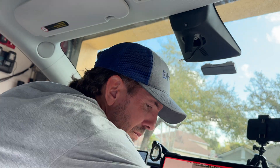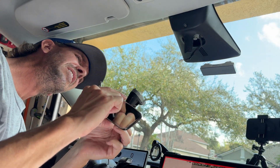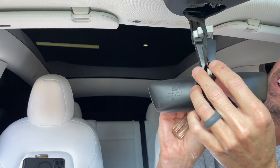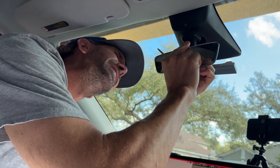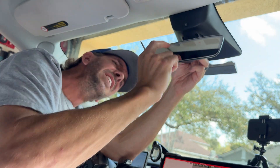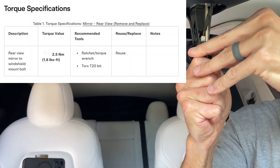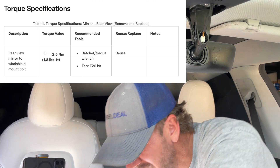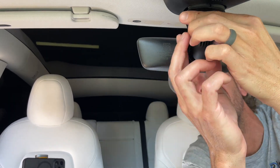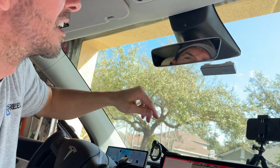Next, put the mirror back on. Connect the wire harness to the back of it and get it nicely clipped in. Tighten the torx screw to 1.8 foot-pounds, and then slide the cover back on. There we are — that's it.